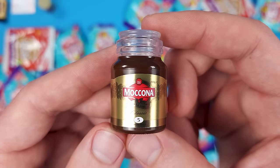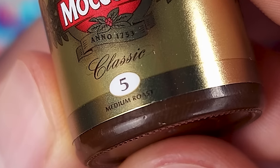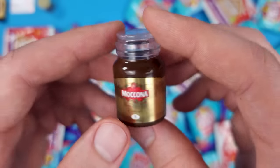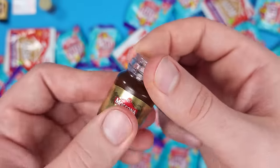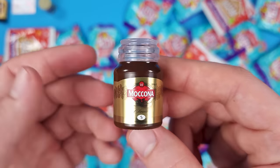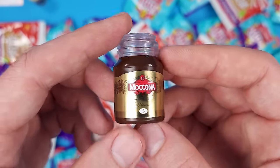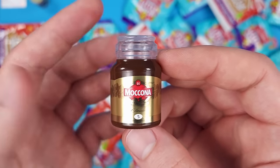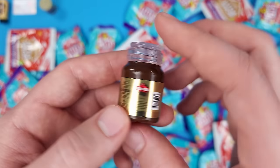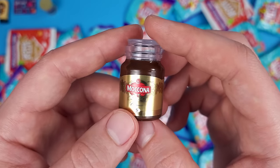I think this is a jar of instant coffee — it's called Moccona. I knew it was coffee because it says 'medium roast' right on the label. I'm not sure if this is how it looks in real life or if it has a clear cap like this. It's so funny how many of you are very familiar with these products, and I have no clue. If you're from Australia or a country where these are sold, let me know in the comments.